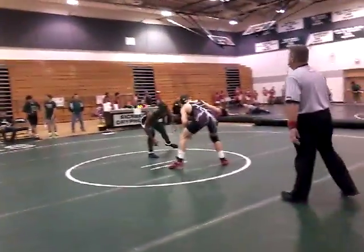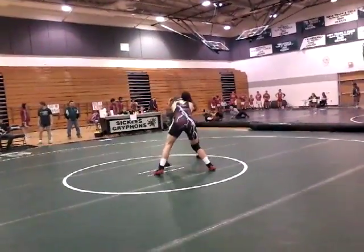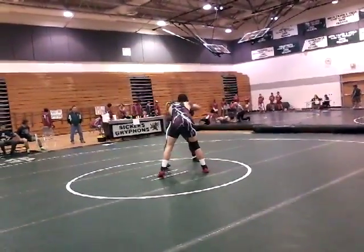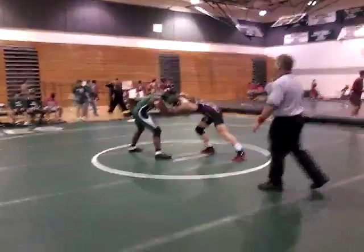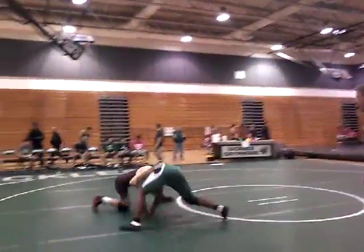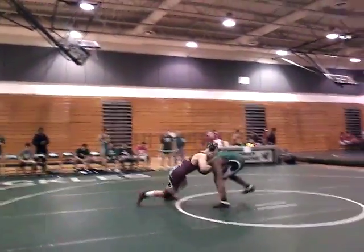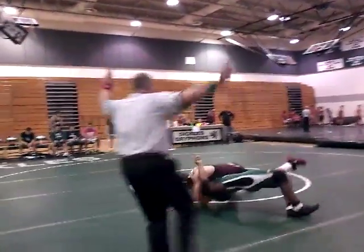Logan, work front headlock. Work your snap down. Work what works, buddy. There it is. Now work it. Look for the leg. Look for the leg. Look for the knee. Right there. There it is. To his back and finish.